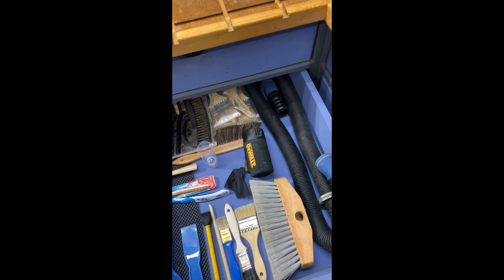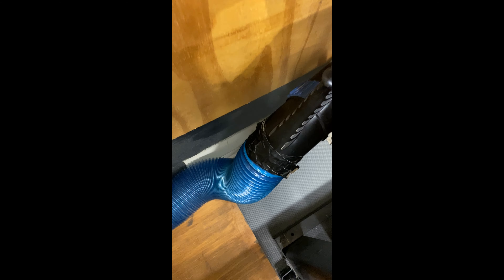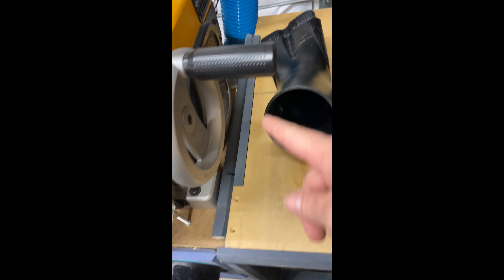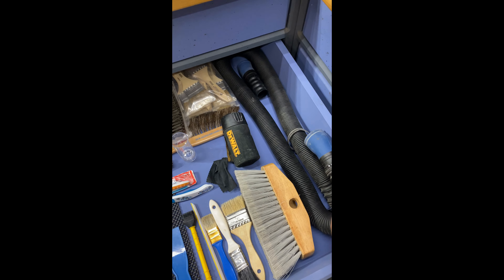Here is all my cleaning stuff — my little brushes and hoses. This hose piece hooks up under here, and then it connects so I can hook my sander when I'm working up on the bench. This also unhooks and hooks to my planer — there's a hose that goes up under here, hooks there, and goes to my planer so it sucks all through the planer too.